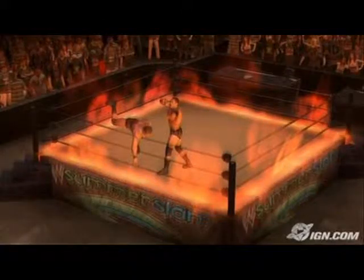The single player is a whole hell of a lot better than the others, with many different match types like the Inferno match pictured here. There's also an enormous roster, along with some downloadable characters that you can get on the Xbox Live marketplace.